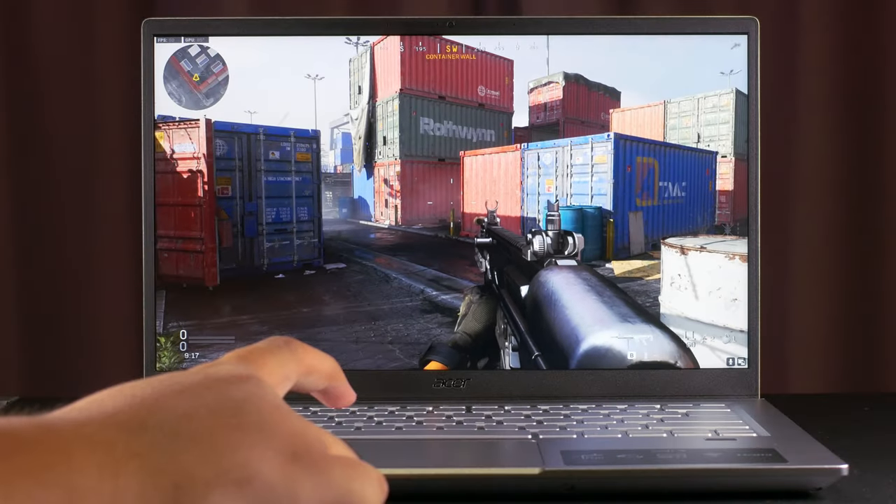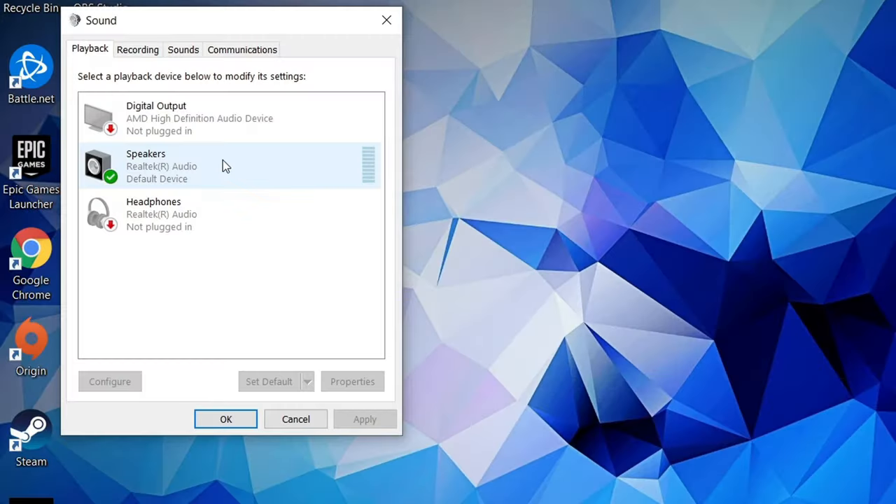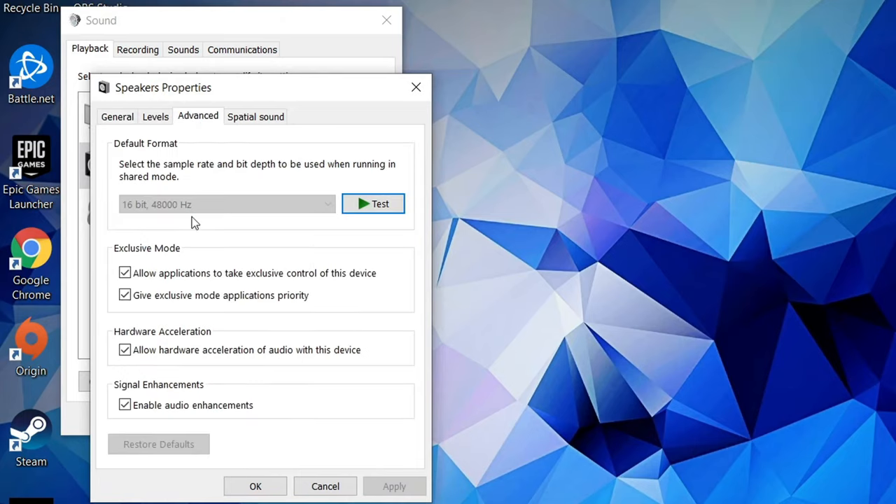Now let's check out the speakers. They are downward facing, but they can get surprisingly loud while still retaining detail in the treble frequencies, making them sound quite pleasing even if there's almost no bass. There was, however, noticeable audio latency — I measured about 300ms of lag, which isn't terrible for media consumption, but it is a little distracting in fast-paced games. After searching online, I found that you can get rid of the lag by disabling audio enhancements in the sound settings, but that completely ruins the audio, making everything sound muffled and tinny.